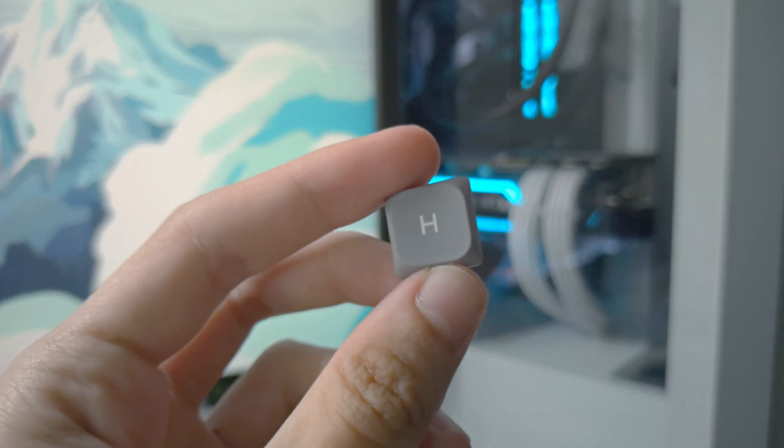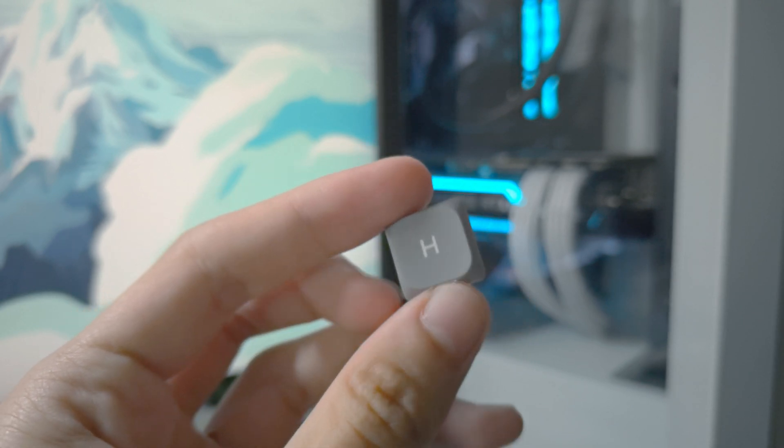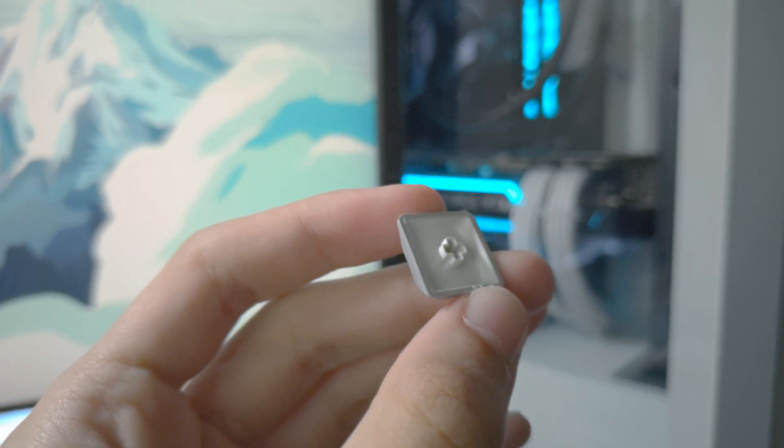If I were searching for extremely budget keycaps, I think I could go with these for real. Maybe they're not the top tier quality, however for this price I can't complain. They are extremely cheap.